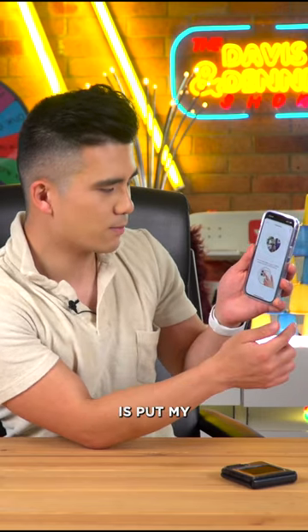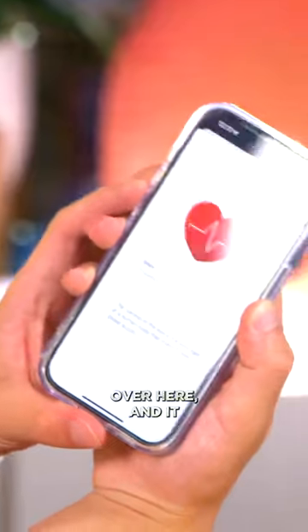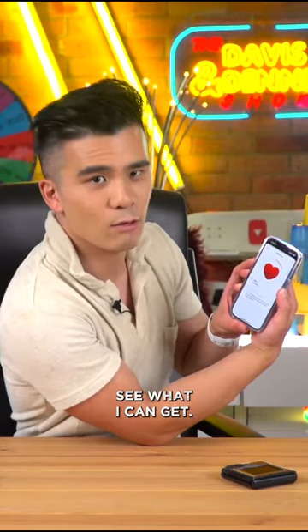So what it wants me to do is put my index finger over the main camera and it senses it. Let's see what I can get.